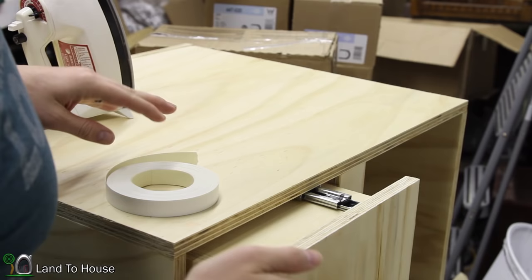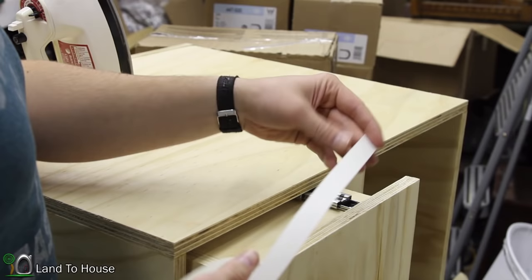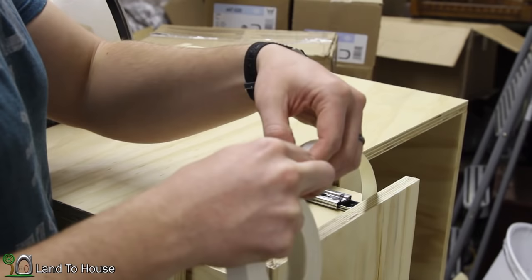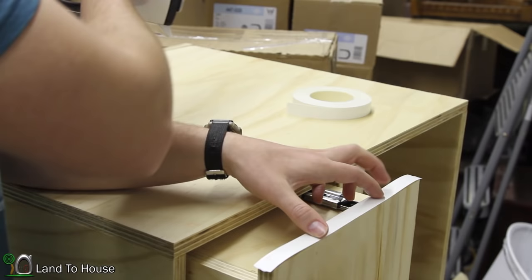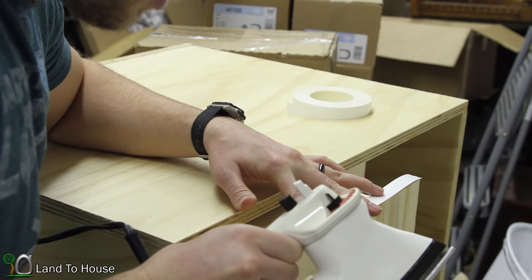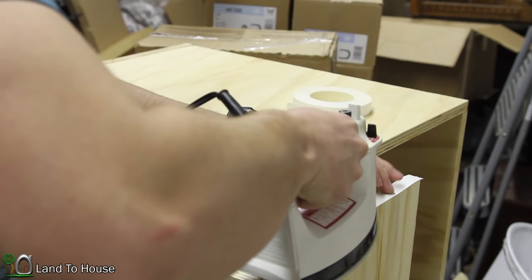The plywood edges are not very pretty and really hard to paint, so I found a product called melamine. It's an iron-on with heat-activated glue on the back. You measure out a little excess, tear it off — it's kind of like paper — match it up, and simply apply your iron to it. It gives the edge a really nice finish and it's paintable, so when I go to paint this whole thing white it'll be nice and easy, because bare plywood would soak up all the paint quickly. The iron is set on the cotton setting, as the package recommended.